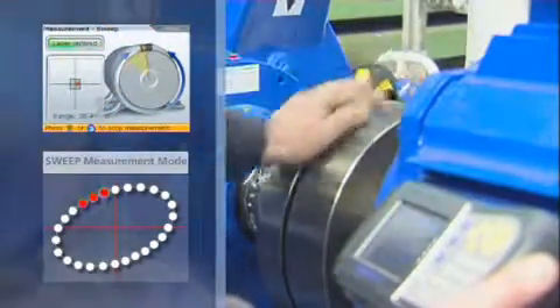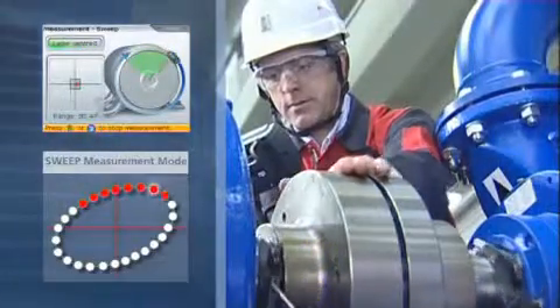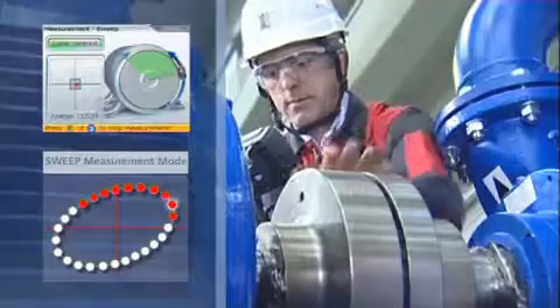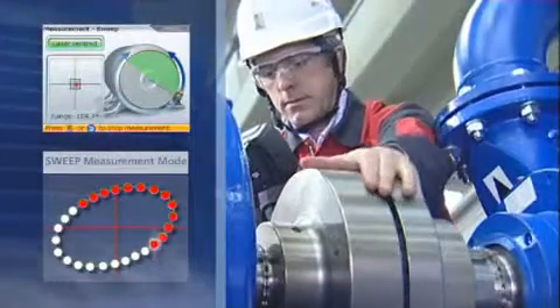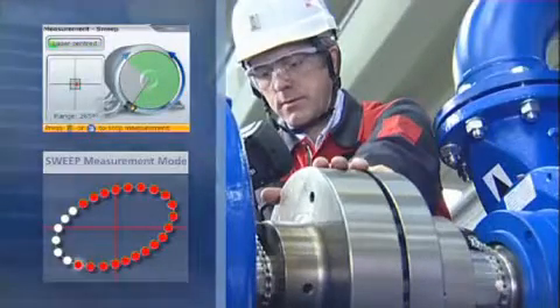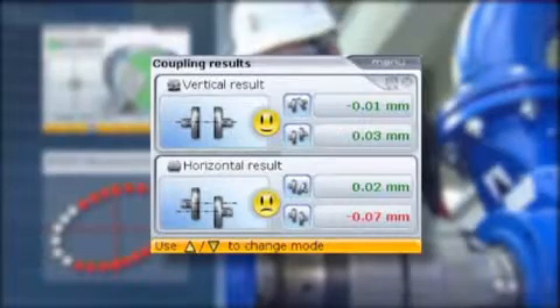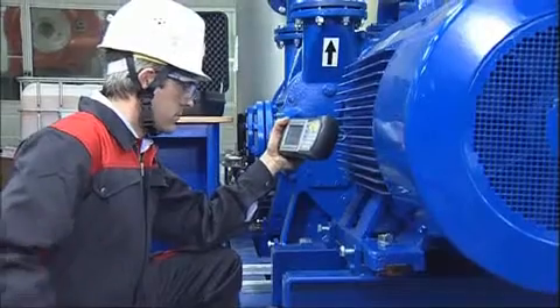Simply rotate shafts to take the measurement. Start at any position and rotate in any operating direction. During rotation, a large number of measurement points are taken automatically. A rotation of 60 degrees is enough for OptiLine Smart to determine the precise alignment condition. The results are displayed instantly, and the smiley and LEDs indicate the alignment condition.